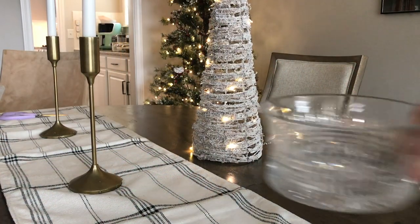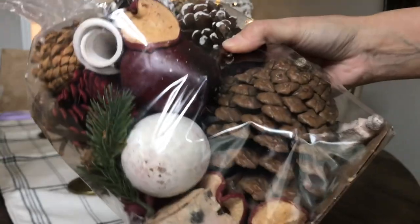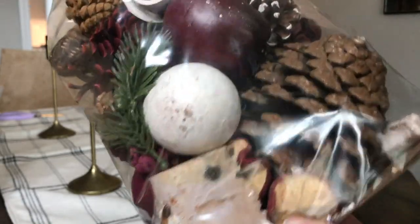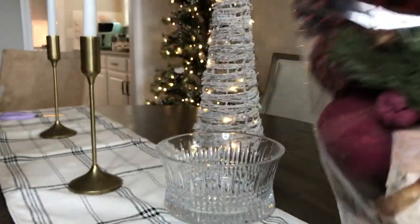This bowl stays displayed in the front of our house typically, and we just change out what's inside of it seasonally. Look how good this bag is though - the balls, the birch, the apples, the pine cones.